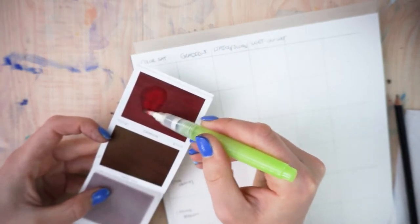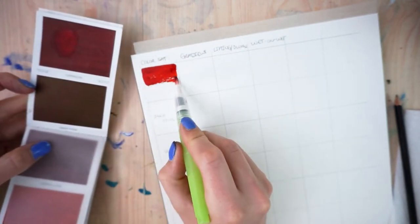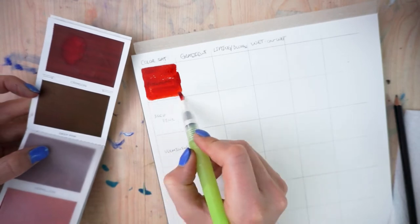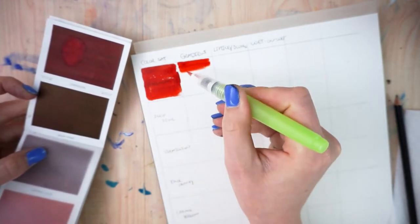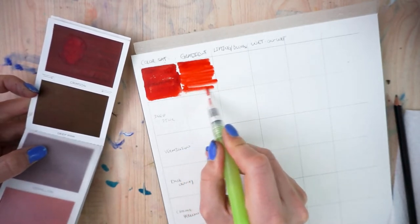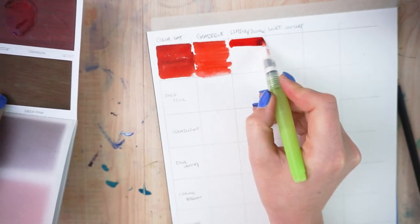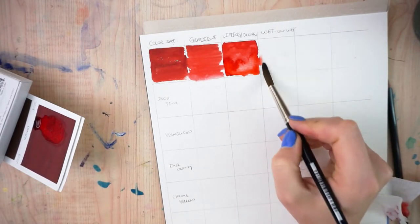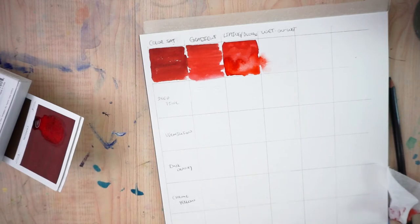In what they sent me, they also included one of these water brush pens, so I started by using that. I'm doing a swatching technique where I've got four different squares to fill for all 16 colors. The first square is a solid color with a whole bunch of saturation. The second is a gradient to see how well it blends and thins out. Then a solid one where I lift parts out to see how well it lifts, and I'll drop a little water in to see the blooming effects. The fourth swatch is wet-on-wet — I wet the square and drop in color to see how it moves around.